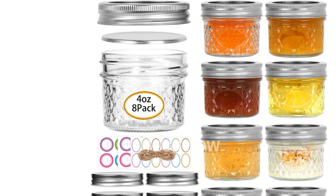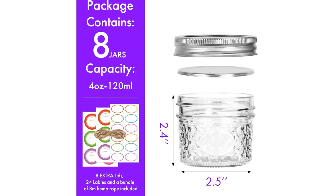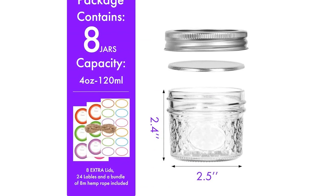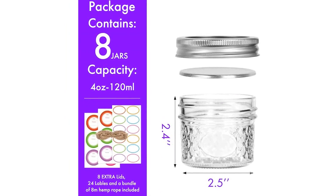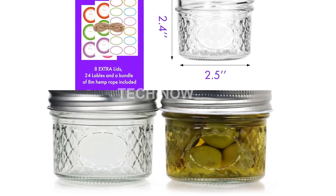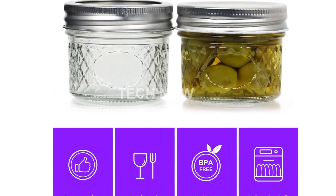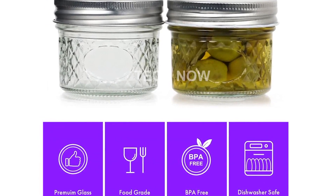Made from BPA-free, food-grade glass, these small mason jars are dishwasher-safe, ensuring easy cleaning and safe food storage. They are also suitable for crafts and decorations. Get creative and paint them to match your party theme, or use them for various DIY projects. The possibilities are endless.